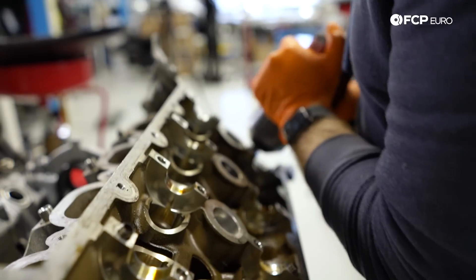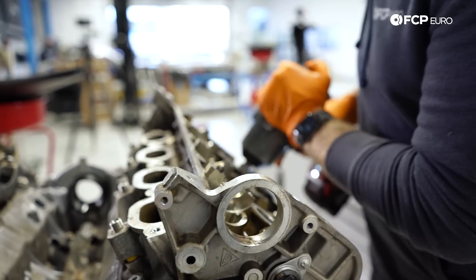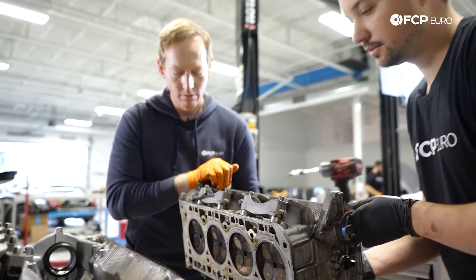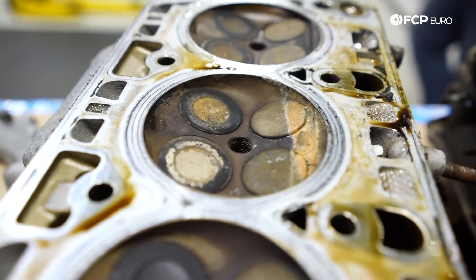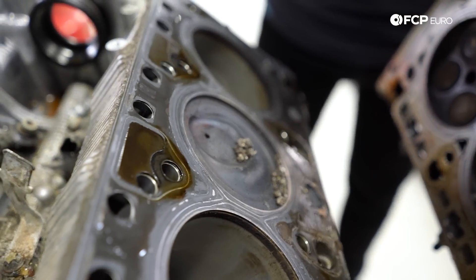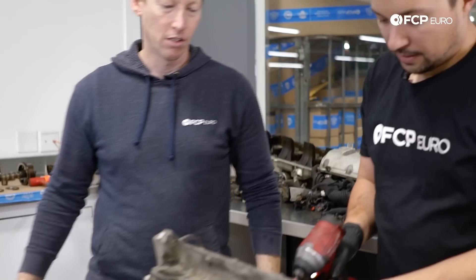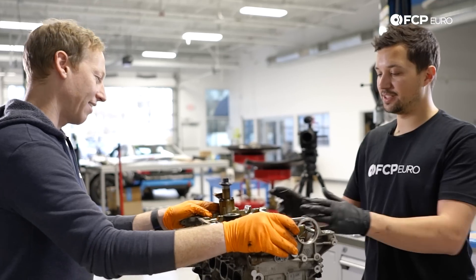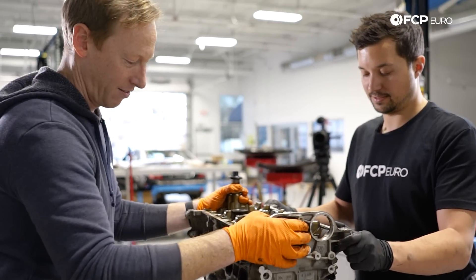With the upper valve train and timing system looked at, it was time to start the head removal process so we could get our first look at the real carnage. First head off — clearly there's something wrong over there. Let's see how this side looks. I actually think both sides are going to be equally as bad.